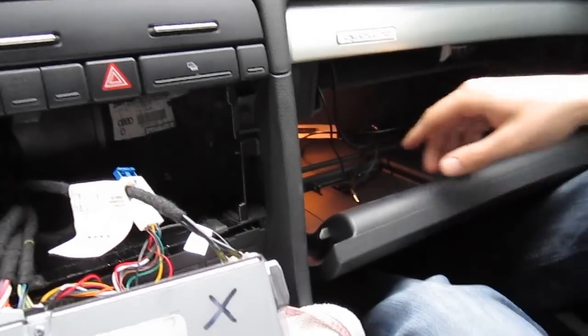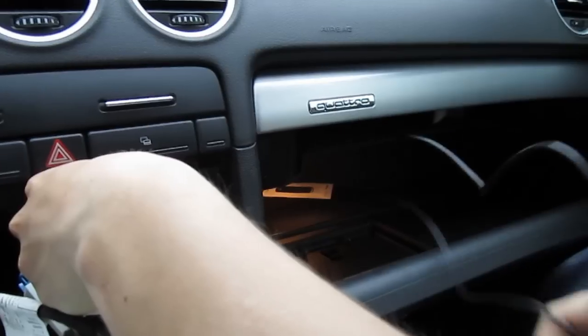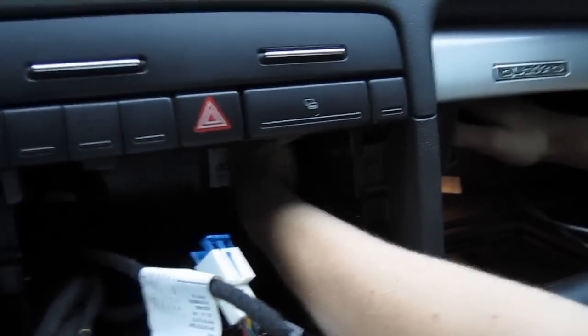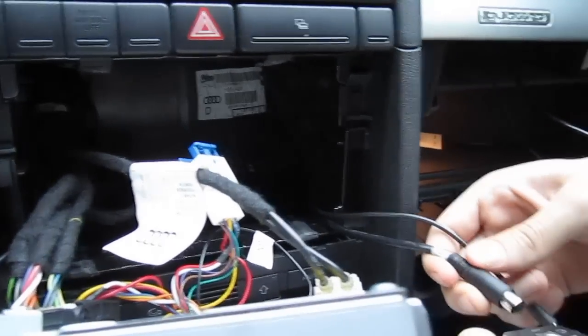We already have both the auxiliary cable and the iPod cable run. This car had a hole right here — it wasn't like that before, it was closed, but it's pretty easy to punch out. Just go around the edges with the screwdriver and the small plastic piece comes out, then you can run the cables straight through. It's very easy to pull them through — you can reach in with your hand and pull out the cables.